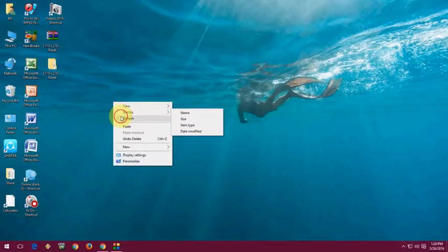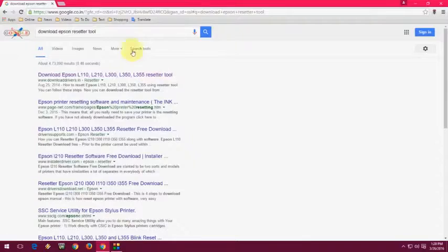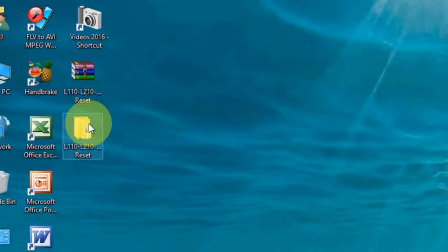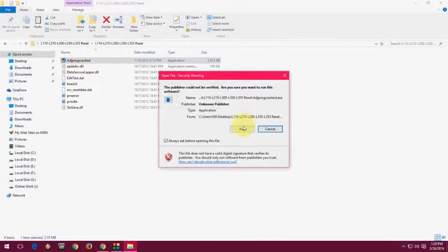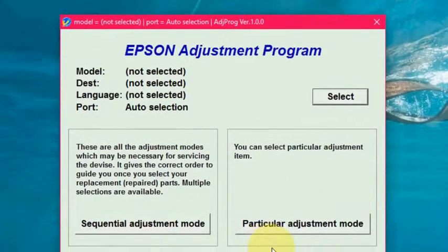Turn on your printer and come to the desktop. Open your browser and go to Google. Search for 'download Epson reset tool,' go to the first link, and download this simple tool. It's a lightweight tool from Epson. Extract the zip file, open the file, and run the setup. It's very simple — just click on Run and it will open the Epson Adjustment Program.